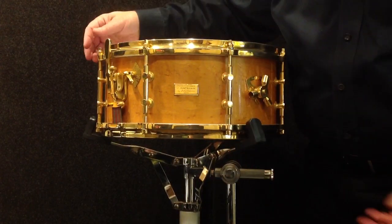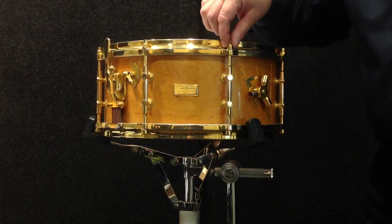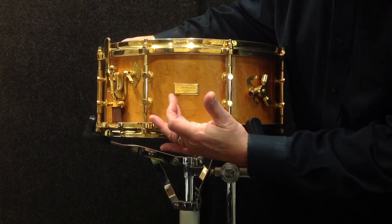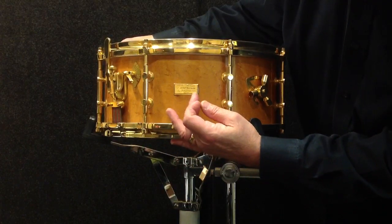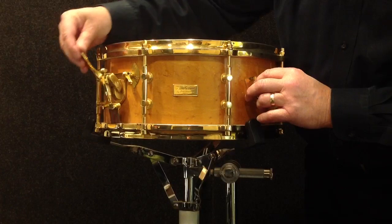It's in superb original condition, absolutely phenomenal. It has all the Gladstone features, including the three-way tuning, which I've explained in the listing on the website. The badge, of course, says that it was specially designed for John Noonan by Billy Gladstone, 1950, and that's engraved. It also has the three-way tuning and Billy's simple strainer.